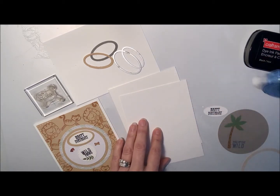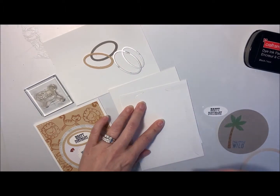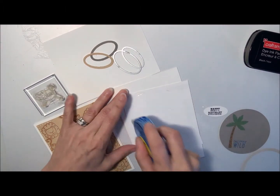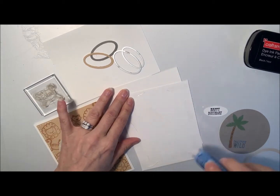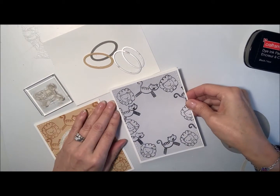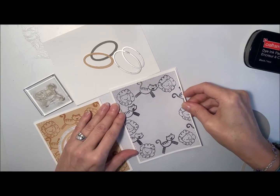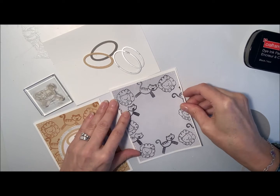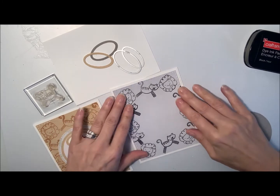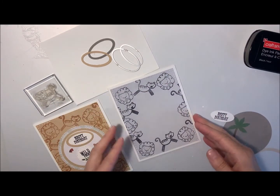I'm just going to use — you could use glue — I'll just use this right now, the Scrapbook's Adhesive. I'll get this lined up on here. There we go.